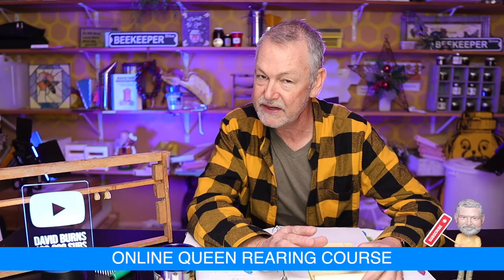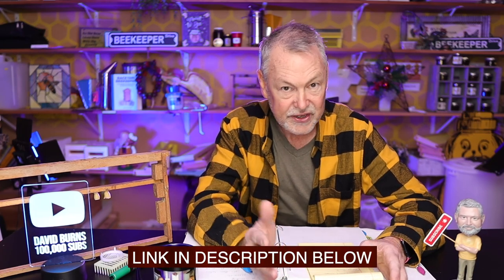This book you can download if you don't want to buy it — I'll leave a link in the description below, and it will walk you through how to raise quality queens. I also have a queen rearing class online that you can purchase. It's a queen rearing online beekeeping course. Many of you have purchased it and said you love it. It will walk you through hands-on with me showing you how to raise queens. But I'm going to give you a good education on queen rearing in the next few weeks here on my channel.